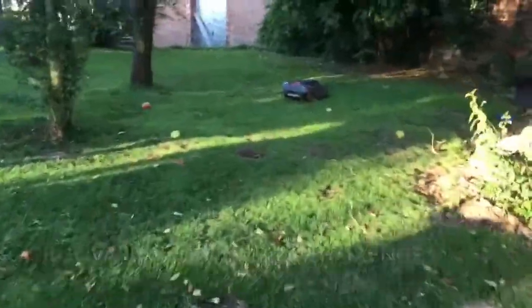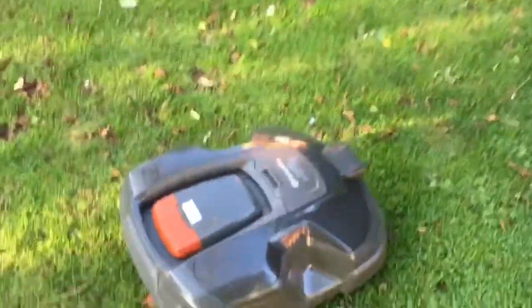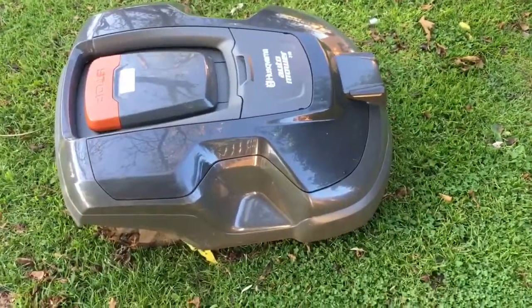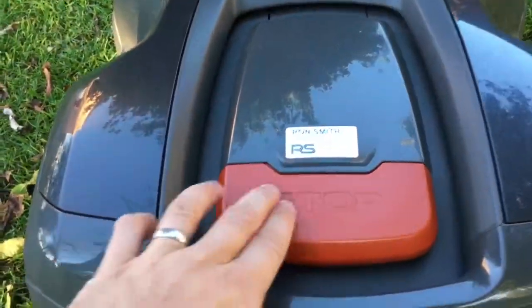The leaves are starting to fall here in the garden, and it does mean we have just one little minor issue which does sometimes stop the mower. You can see here apples are falling from the tree — I'm guessing the mower has got caught on an apple.